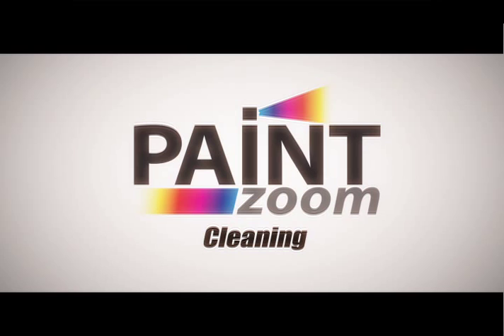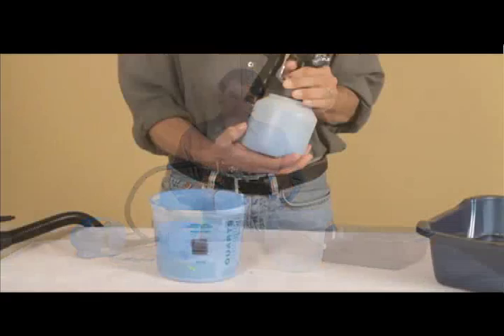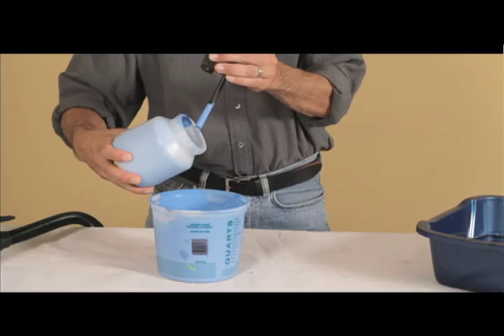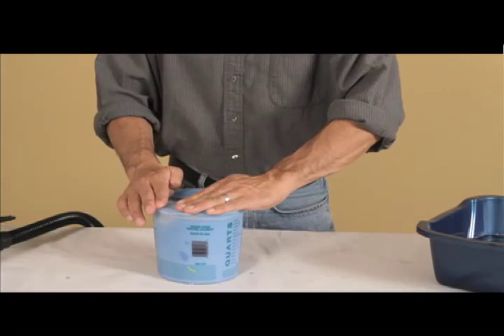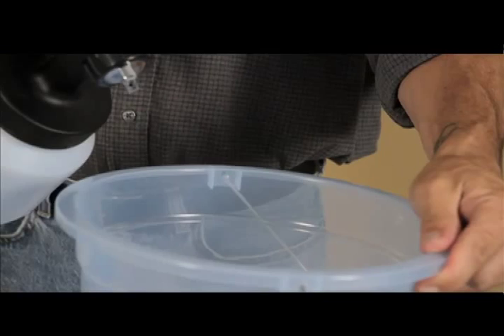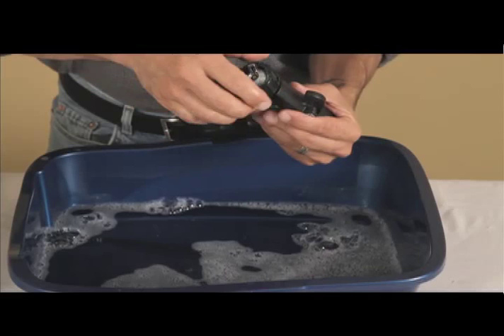Keeping your Paint Zoom clean is very important for a professional-looking paint job. A clean gun will ensure that paint colors don't get mixed together and that the flow is smooth and even. During a painting job, if you need to change paint or take a break, simply unscrew the paint container, store any leftover paint in a sealed container to preserve it, fill the paint container with warm water, attach it to the gun, and press the trigger to let the water run into a bucket until the gun is paint-free. When you're finished with your job, deep clean by taking the spray gun apart completely and soaking each part in hot soapy water for water-based paints or in thinners for oil-based paints.